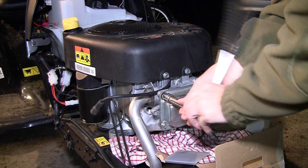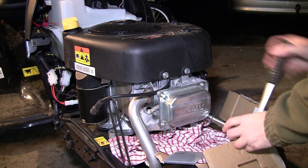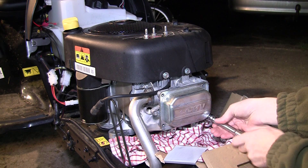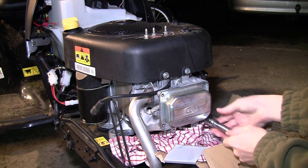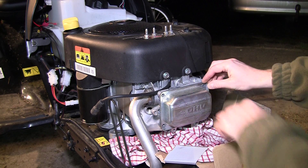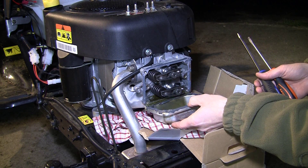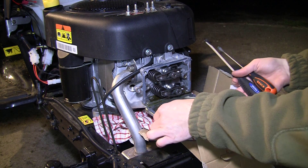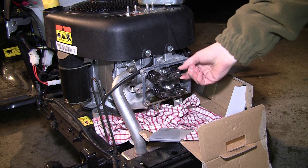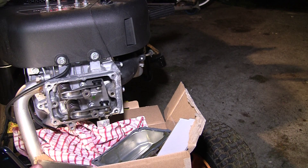Now take off the valve cover. Here are the valves — the upper one is the exhaust valve. That is the one next to the exhaust pipe, and the other one is the inlet valve.